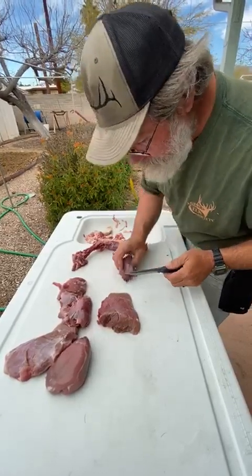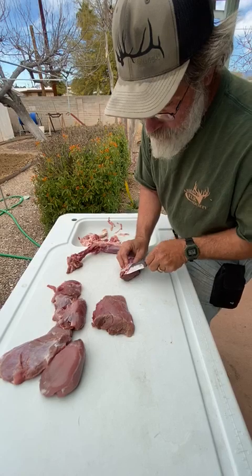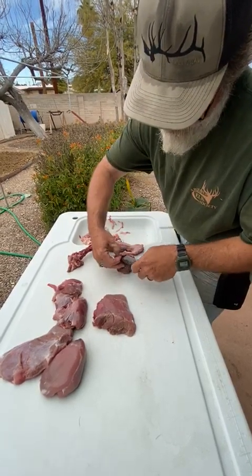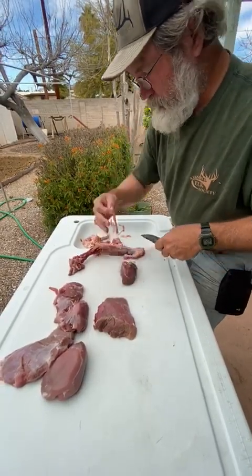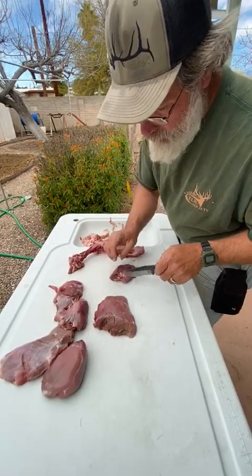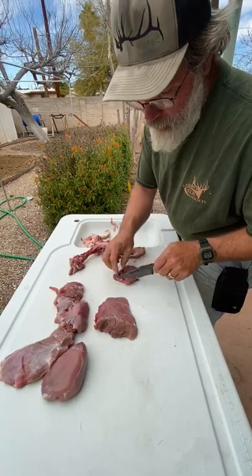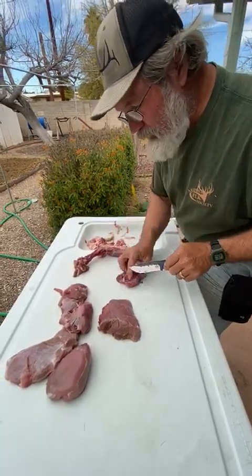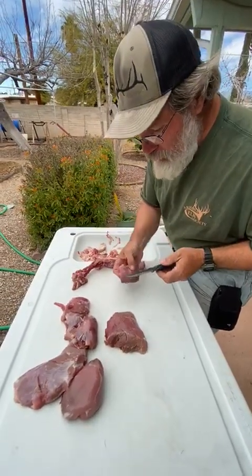Especially javelina — these guys are digging up roots and tubers out of the ground. The one thing I have found that javelina eat that isn't bad is the wild onions out here. These wild onions really don't have much of a serious onion flavor like a yellow onion — they're more like a red or Vidalia onion with a sweetness. I've dug them up and actually tasted them; I want to know what these animals are eating.